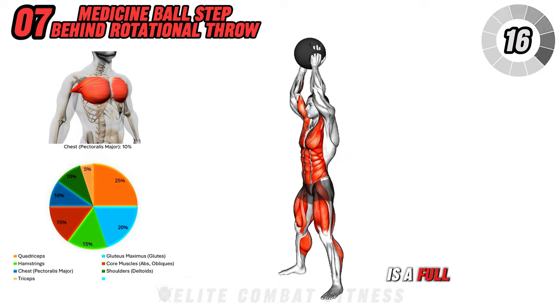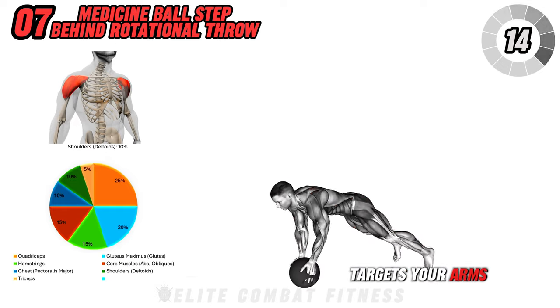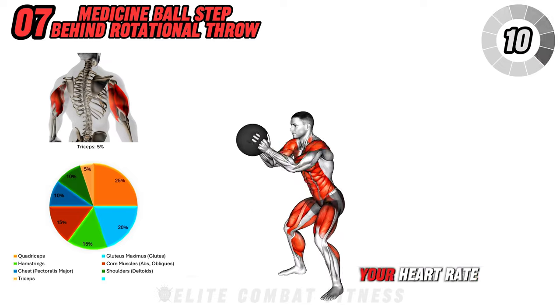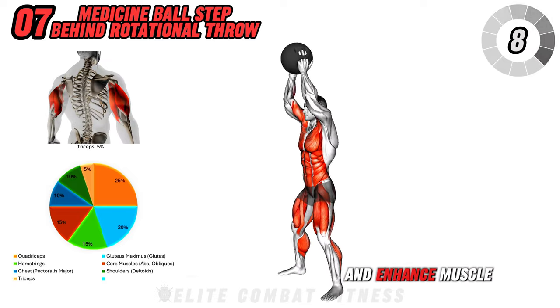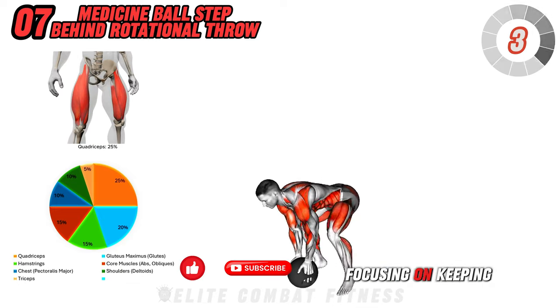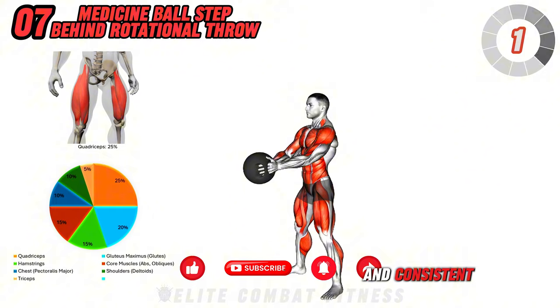This exercise is a full-body movement that targets your arms, shoulders, core, and legs, while also boosting your heart rate to burn calories and enhance muscle tone. Perform three sets of 8 to 10 reps, focusing on keeping your movements powerful and consistent.